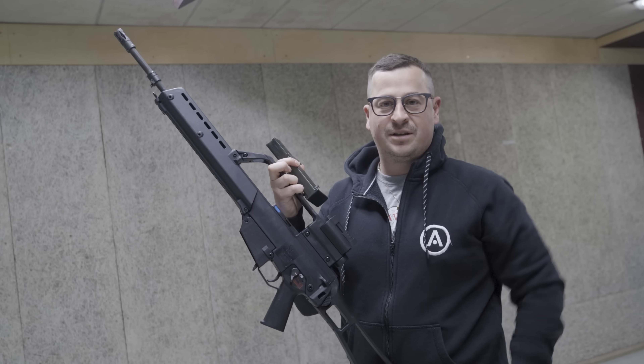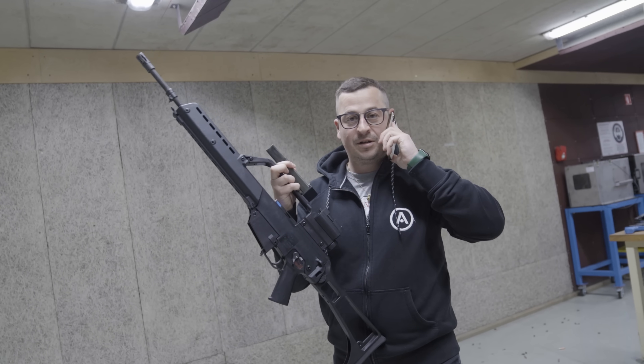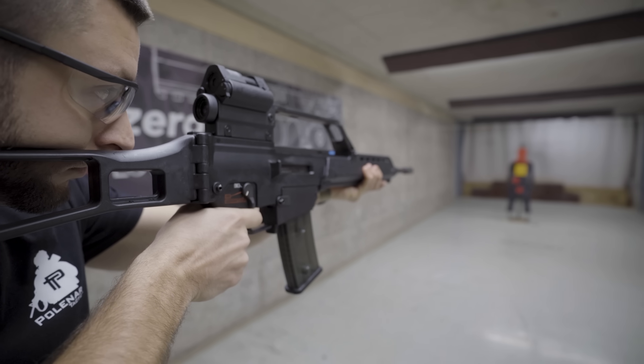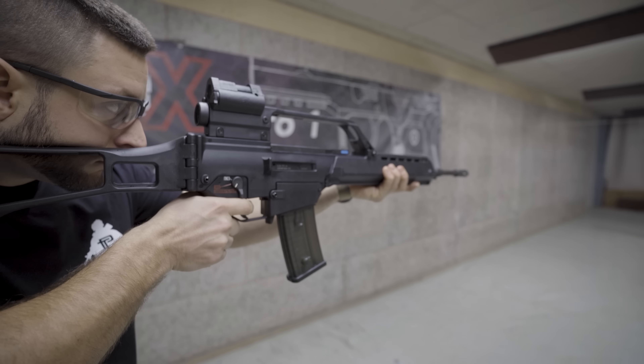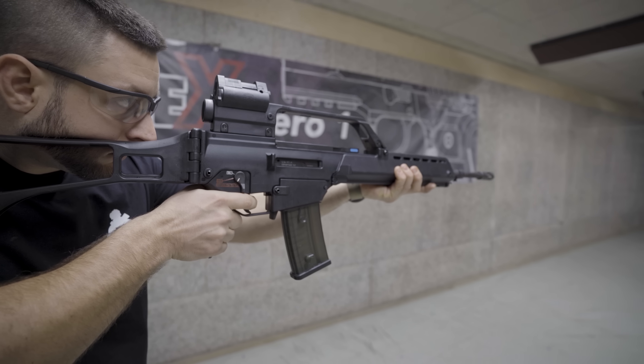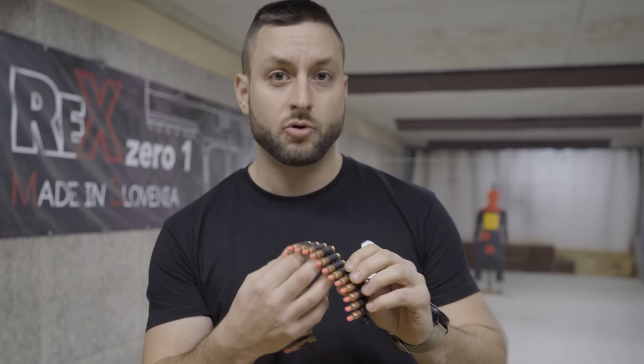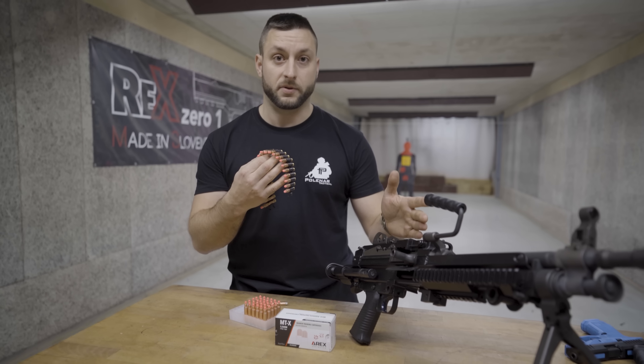Almost right like the real thing. Arex makes the 556 MTX ammo in two different configurations: one is normal, that works in most assault rifles, and the second one is linked — it's a bit more powerful and meant to be used in support weapons.